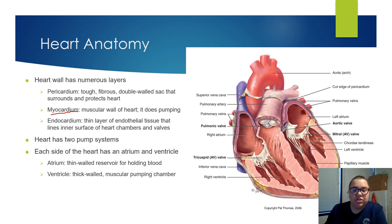Our heart has two separate pumps — the right side and the left side. Each side has their own atrium and ventricle. The atriums are up here, right and left — they're a reservoir for holding blood and are very thin walled. Then you have the ventricles, which are very large — that is where the muscular pumping chamber is, so that helps with the contraction.